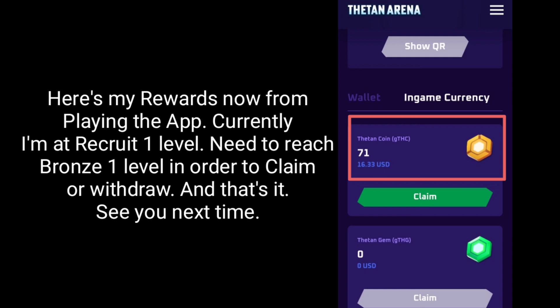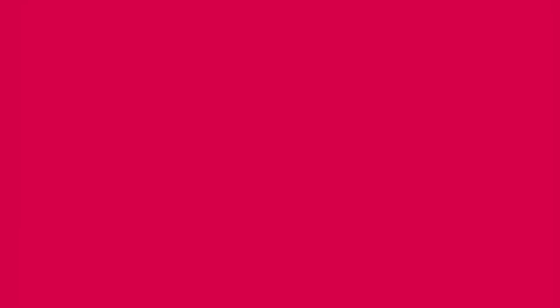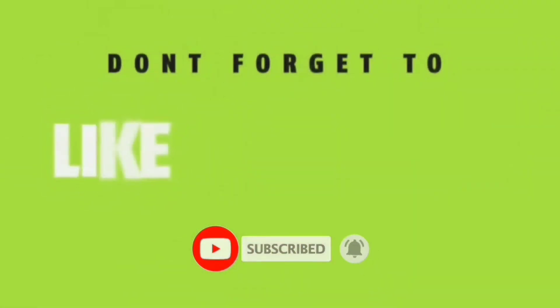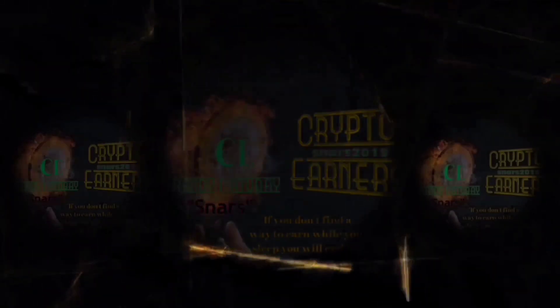And that's it! See you next time! Have a nice day! Thank you for watching! Please don't forget to like, subscribe, and hit the notification bell button. That would be greatly appreciated!